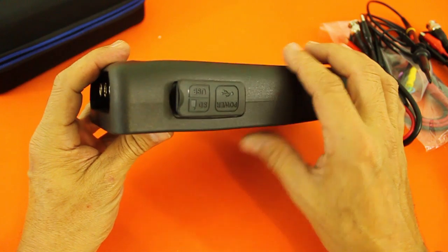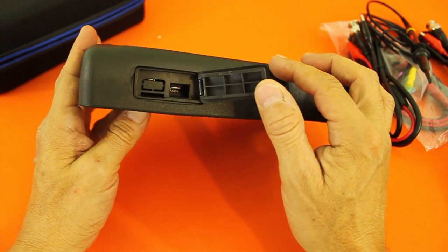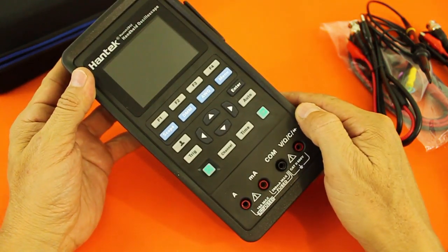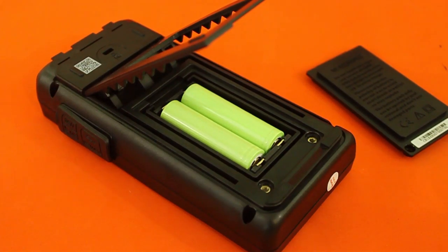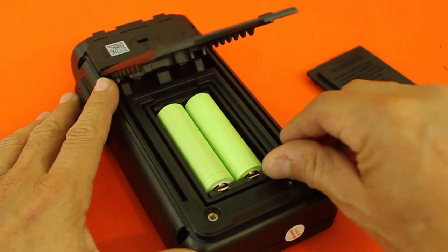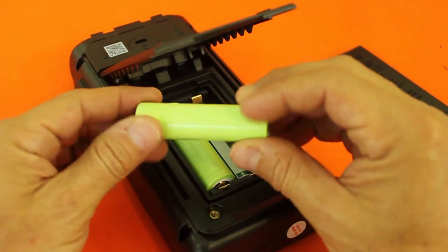Over here we have the port for recharging the battery. In the back we find the compartment for the rechargeable batteries. I like the fact that they are standard 18650 batteries and you can replace them, because it is common these days that many devices come with non-standard batteries that can only be replaced at the factory.